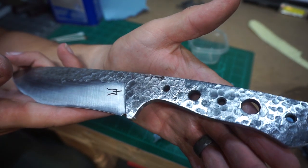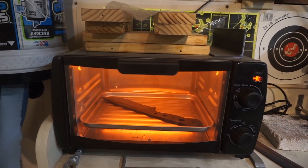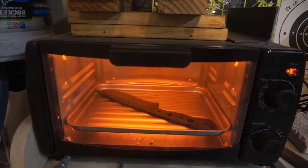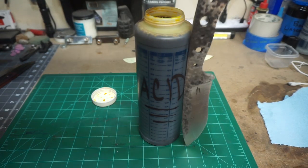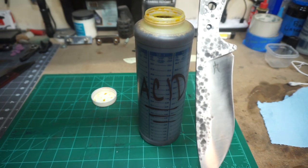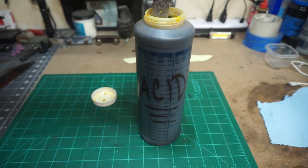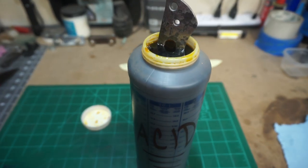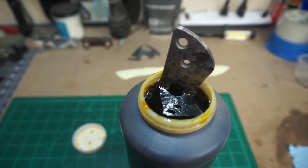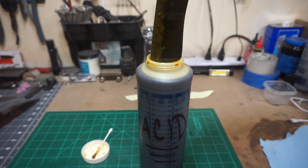Now we're going to go ahead and do a quick temper — two cycles at 375 degrees for an hour long each. I'm going to need a larger acid tank as well because this doesn't let the whole entire knife fit in there. My process for doing the acid etch is two soaks, both of them 15 minutes each. We do the first one and it gets a good etch on it, then we clean that off with soap and water, go back in for another etch — that will actually make it a lot darker than if you just do one.